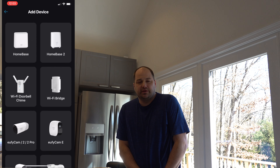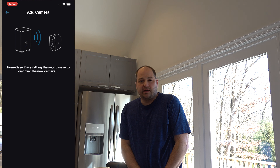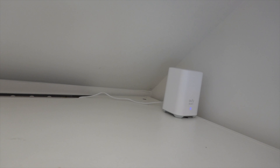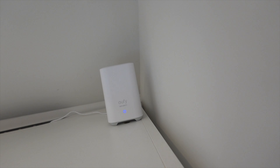Setting up the system was pretty simple. It was a matter of going through the app, which was very intuitive for adding each camera to the Homebase. I do have the Homebase placed up on top of some shelves to get the best Wi-Fi coverage. It does act as a repeater for the network, but I also have two other repeaters inside the house besides the main router, and I ended up going with a mesh system which gives good Wi-Fi all around the house.